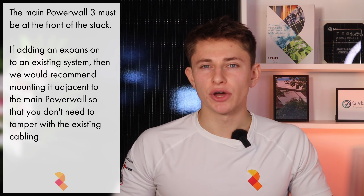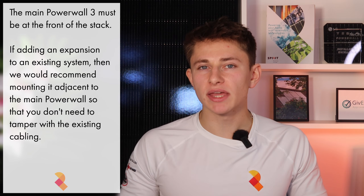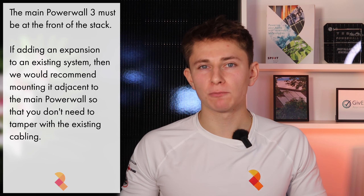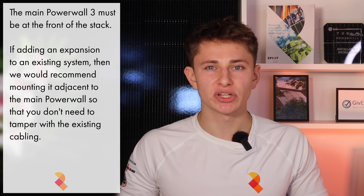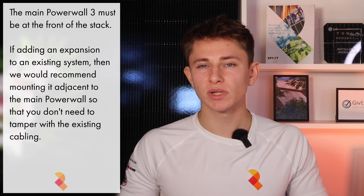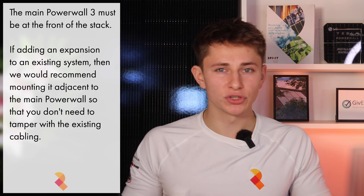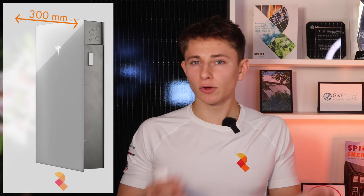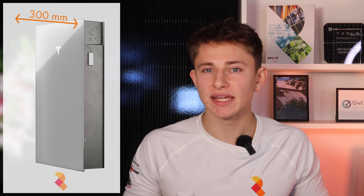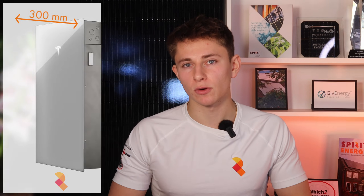Something important to note is that the main Powerwall 3 always needs to be at the front of the stack. That means that if you have an existing one installed and want to add storage, I'd probably recommend installing the DC expansion adjacent to it, as your installer will likely need to disconnect the existing wiring, and maybe even extend the cabling, in order to move the Powerwall 17cm forward. Tesla also advise that the main Powerwall 3 requires 30cm of free space in front of it, which is something to consider if you're going to squeeze a battery pack behind it as well.